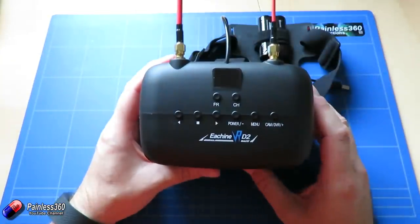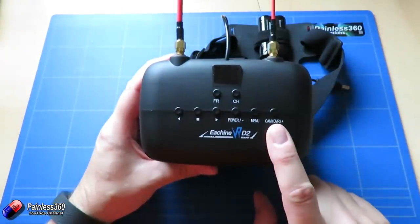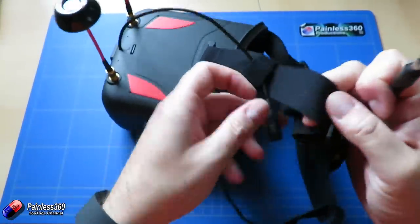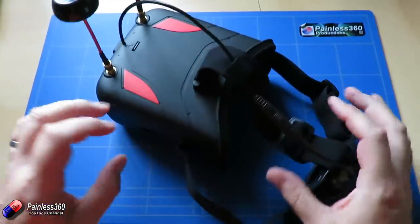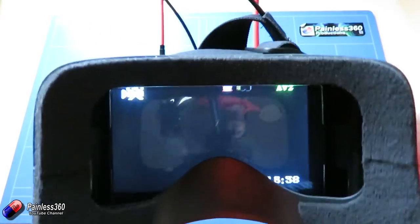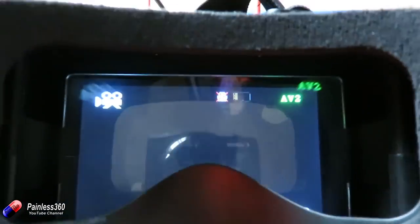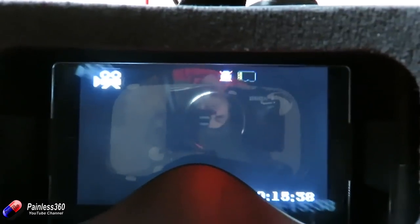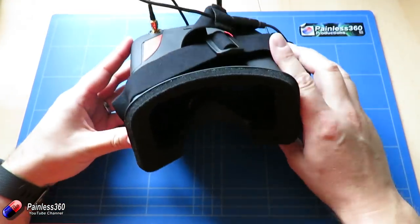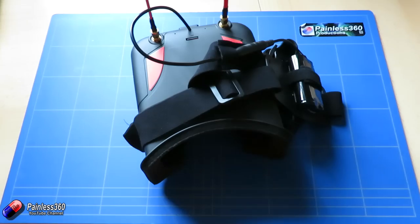This is the bit that confused me because it wasn't clear how it all works. Let me power it up and show you the device in action. To power it up you just connect the barrel connector. It has a little piezoelectric buzzer inside and when it's booted you'll see the screen. So here we are looking at the AV mode. Pressing the camera DVR button toggles between the DVR view and the main screen.